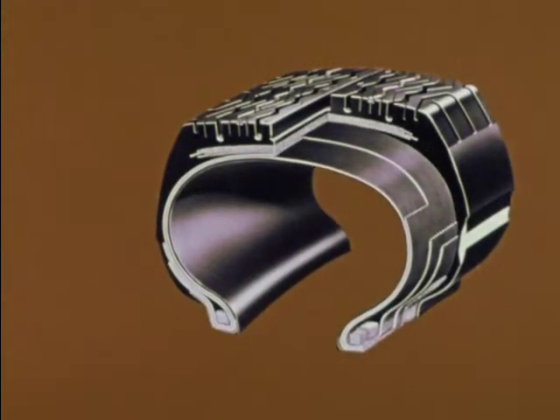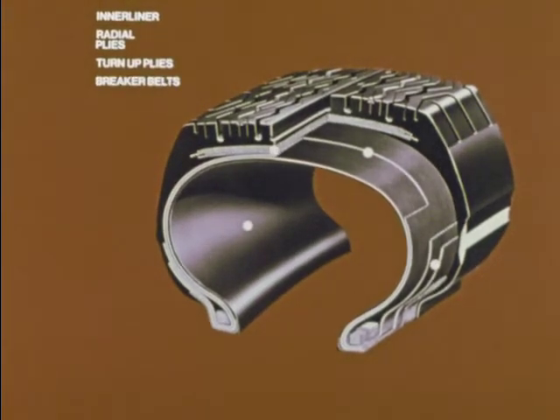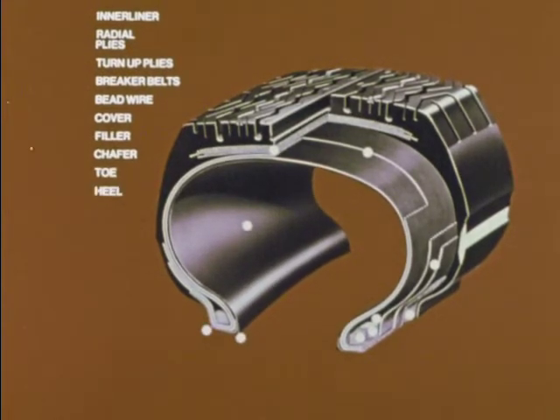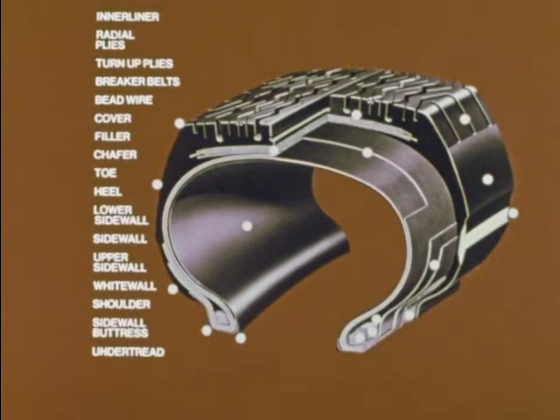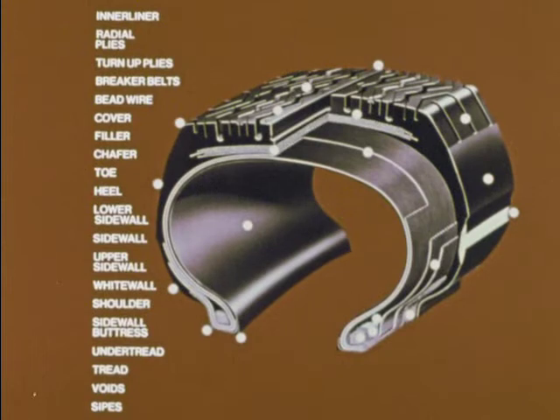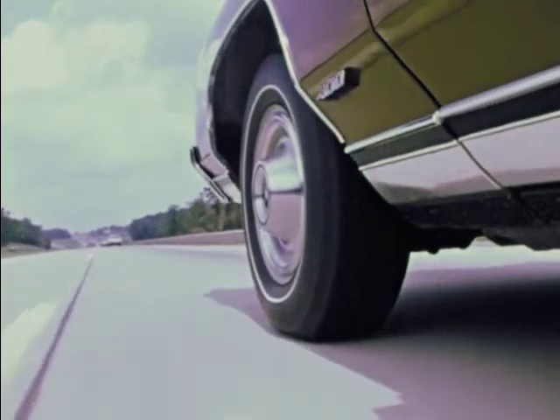A radial tire is literally a machine of many parts, involving such special terms as inner liner, radial plies, turn-up plies, breaker belts, bead wire, cover, filler, chafer, toe, heel, lower sidewall, sidewall, upper sidewall, white wall, shoulder, sidewall buttress, under tread, tread, voids, sides, sipes. How well this machine performs, how safely, depends upon how well it is built. Each step is critical. Each affects tire life.